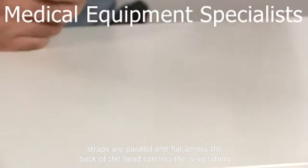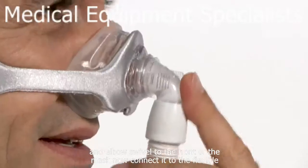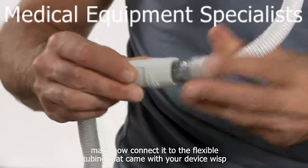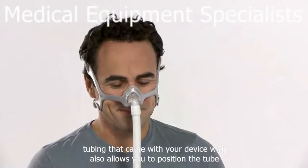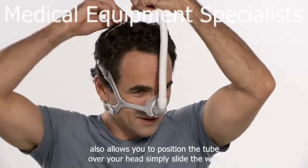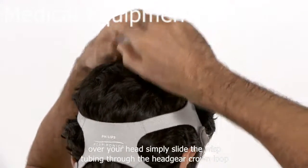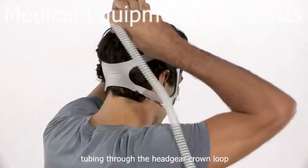Connect the Wisp tubing and elbow swivel to the front of the mask, then connect it to the flexible tubing that came with your device. Wisp also allows you to position the tube over your head — simply slide the Wisp tubing through the headgear crown loop before attaching the flexible tubing.